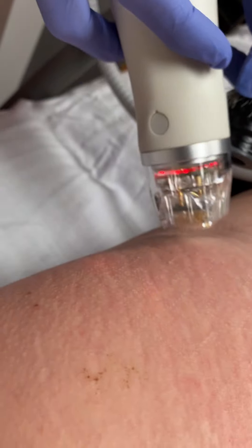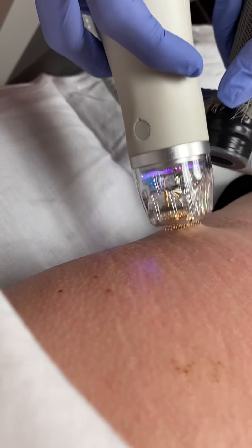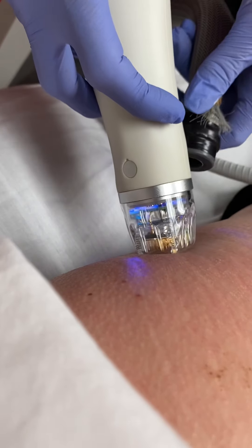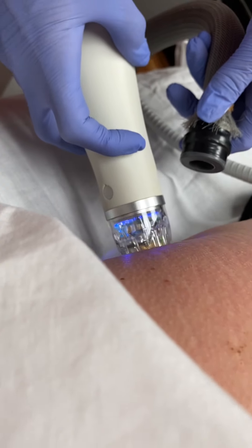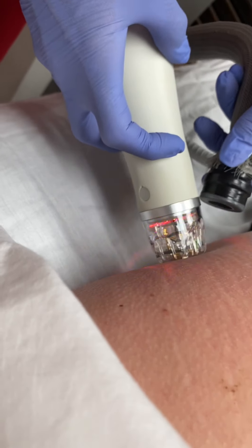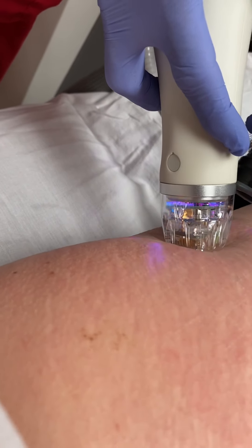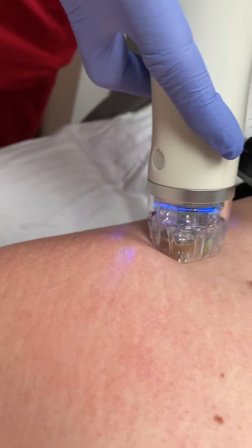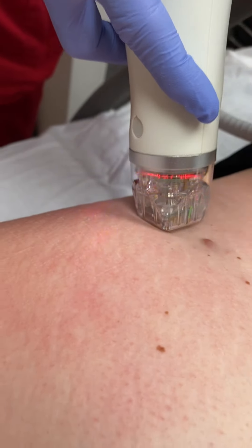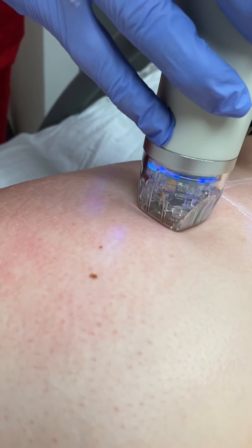This is also a procedure where skin type matters, because we are using radio frequency as well as microneedling. My darker Fitzpatrick types — fives and sixes — really aren't candidates, because we would risk hypopigmentation. Also, if you're what we would call a light Fitzpatrick, we would recommend doing this procedure in the winter when your skin is at its lightest.